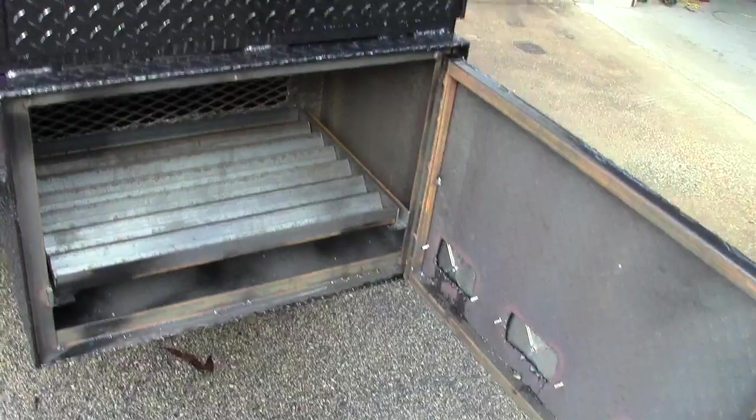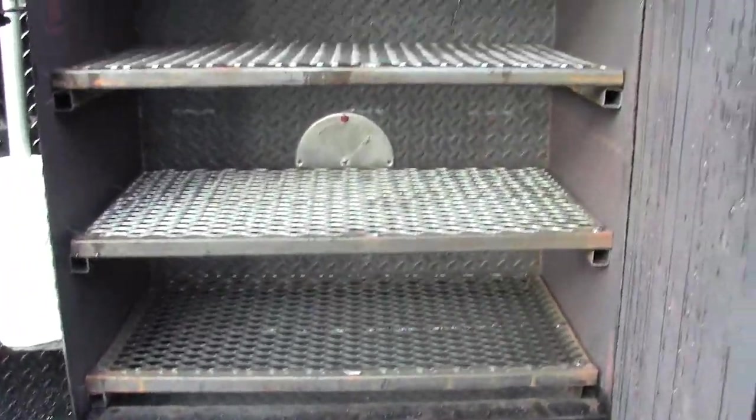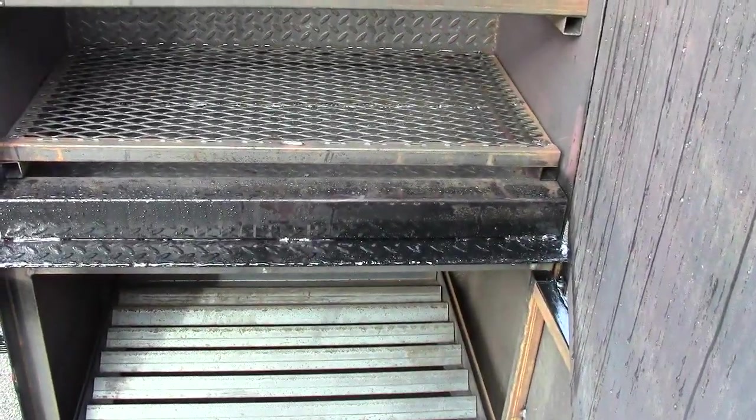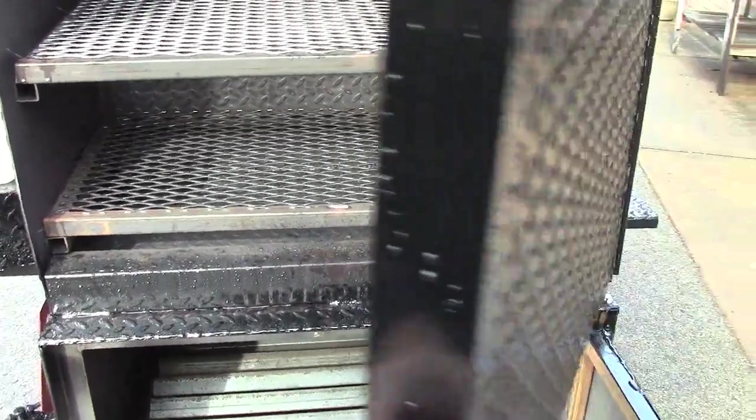Here's our big monster four-shelf rib box with the vent. With the way we designed the bottom, you can put a pizza stone right on the bottom, pull that rack out, and use it as a pizza oven.